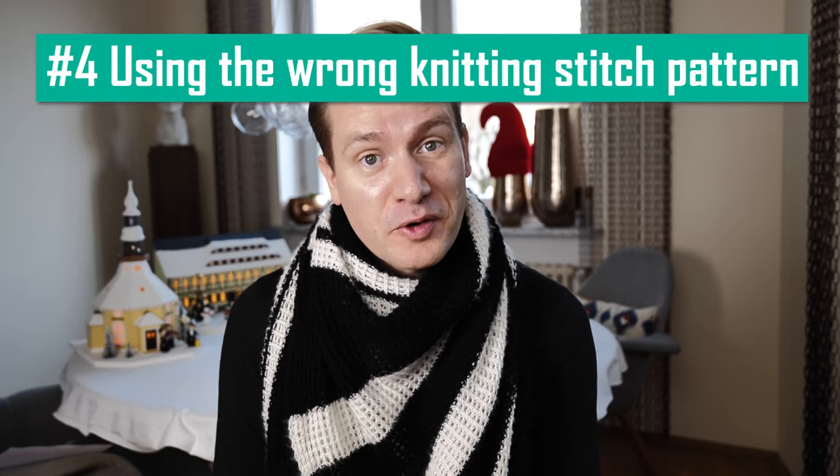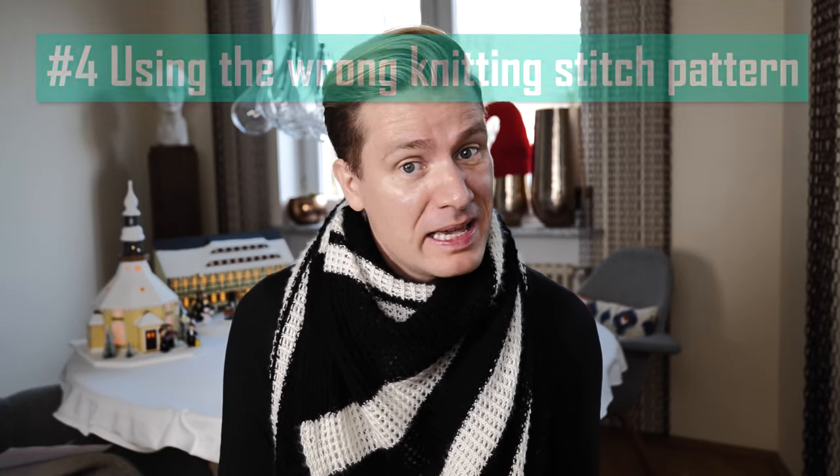Reason number four: you used the wrong knitting stitch pattern. This is the same problem as circular projects, but with a twist. Say the pattern provides you with a gauge in stockinette stitch — you diligently knit it in the round, got gauge, but then the pattern transitions to a knit-purl combination, and suddenly your different purl tension wrecks all your careful planning. Sadly, there is no easy way to fix this. The instructions should tell you which knitting stitch pattern to use for the gauge swatch, but if you develop your own pattern, you might want to knit multiple swatches.